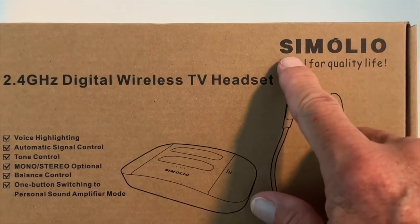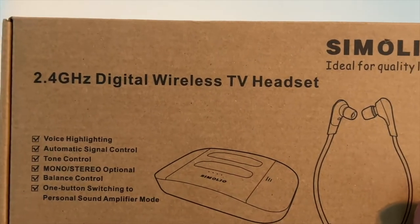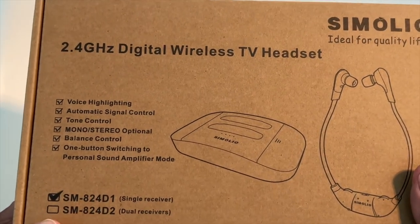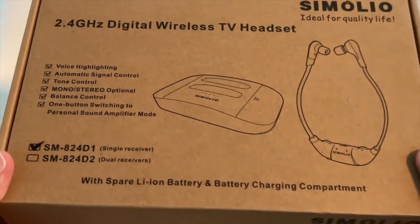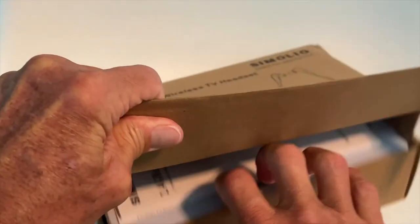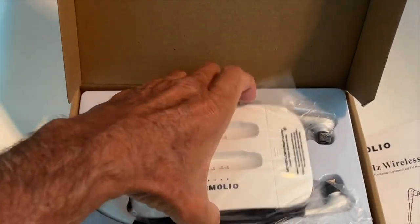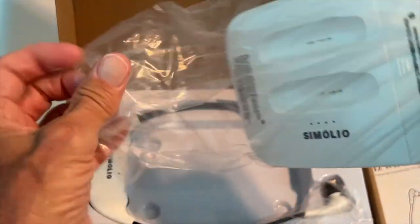I just received the Simolio, ideal for quality of life, 2.4 gigahertz digital wireless headset with voice highlight and automatic signal control. Let's go ahead and open the box and see what we get. You're going to get your manuals, and here's the unit itself — let's pull it out of its sheet.